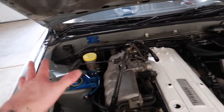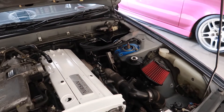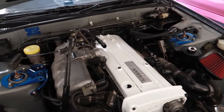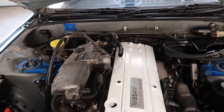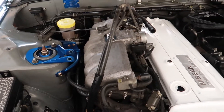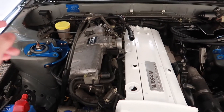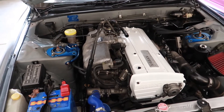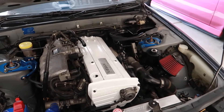We have the cam cover on and the rocker covers 99% hand tight, with the coil pack cover just sitting. This looks beautiful from almost all angles — it really brings out the engine bay. Maybe one day I'll take everything out and respray the bay. Of course when we go over 25 views — whenever that is — I'll be sure to do that.